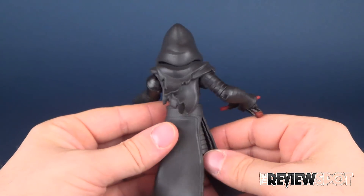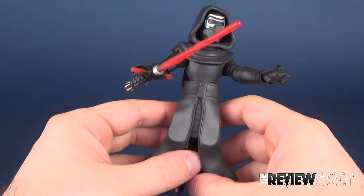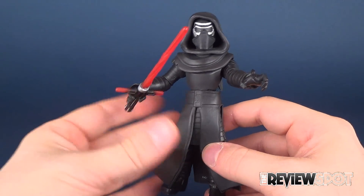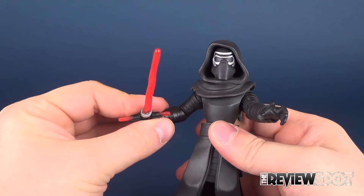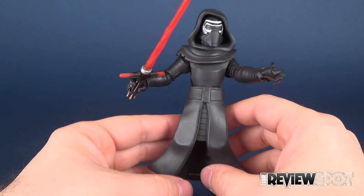Really good. I really like the look of these guys. They've got a simplicity to them — a super deformed, stylized look. Kind of what we would get with the Disney Infinity stuff. And Kylo Ren — I wish I could actually find where I put my Kylo Ren from Disney Infinity — the looks of them are very, very similar.